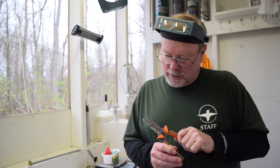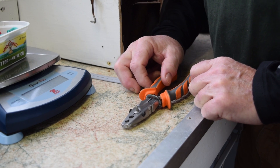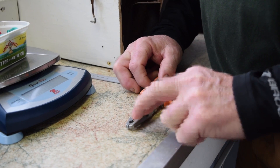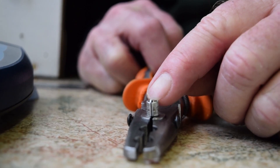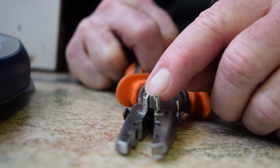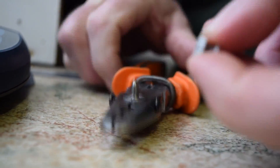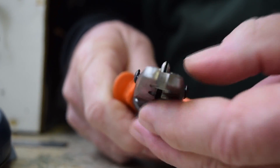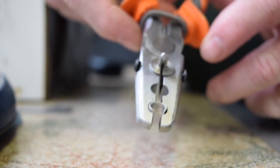This is our bigger banding pliers for the size 2-3 bands — basically the same thing as the 0A/1A pliers, just bigger, with a bigger opening pin and bigger holes. I'll open a size 2 band here. Same thing — we want that split in the pin lined up with the split in the opening. Open it just wide enough to go over the bird's leg. Place the size 2 band in the front hole, the smallest hole, and slowly close.